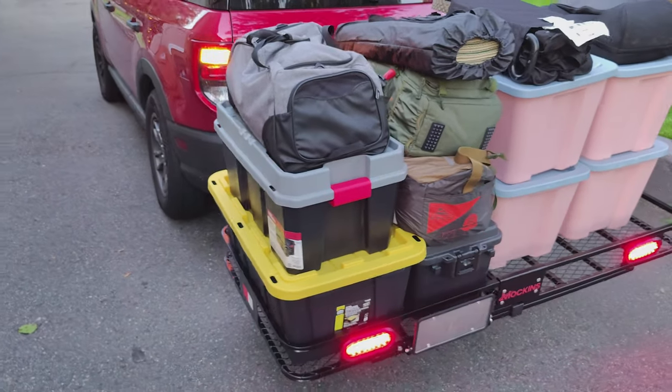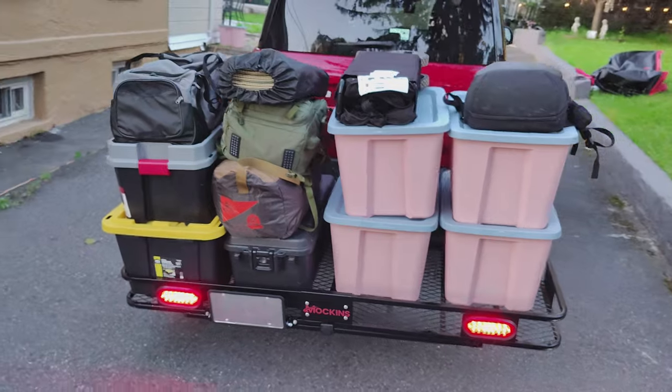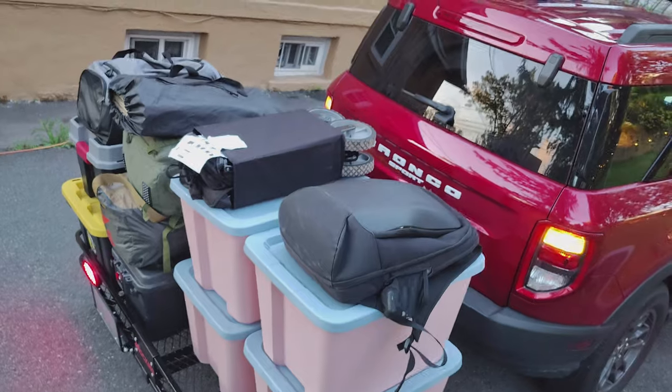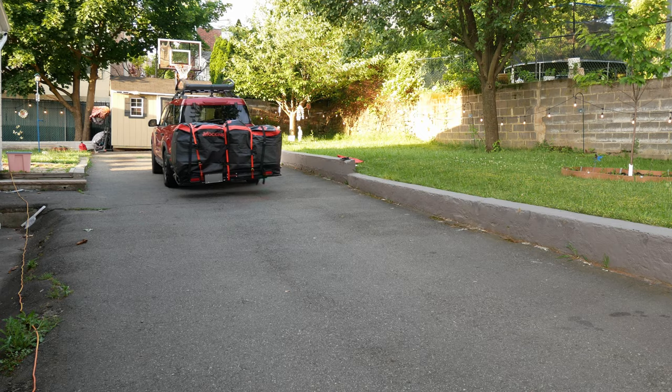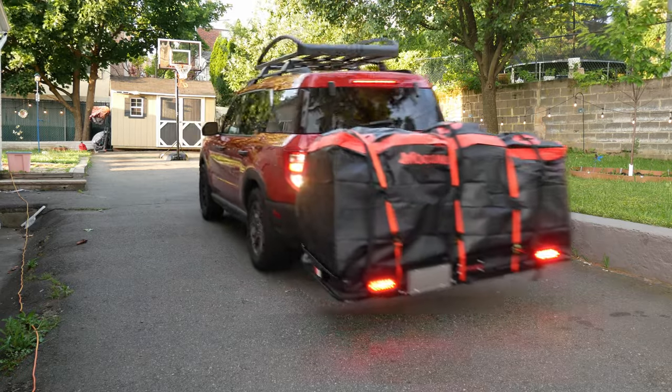And now we can see the cargo without the bag, just so we can get a sense of the sheer amount of stuff that is being held in this cargo carrier. It is massive, but I think it looks absolutely awesome outside the Bronco. And there we have it — all ready for the road, wherever the road takes us.